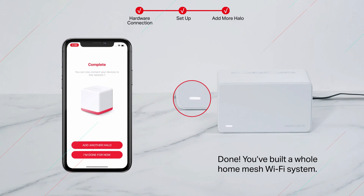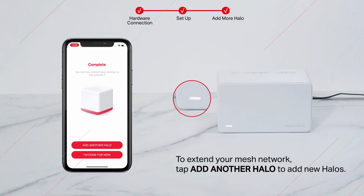You've now built a whole home mesh Wi-Fi system. To extend your mesh network further, tap 'Add Another Halo' to add new Halo units.